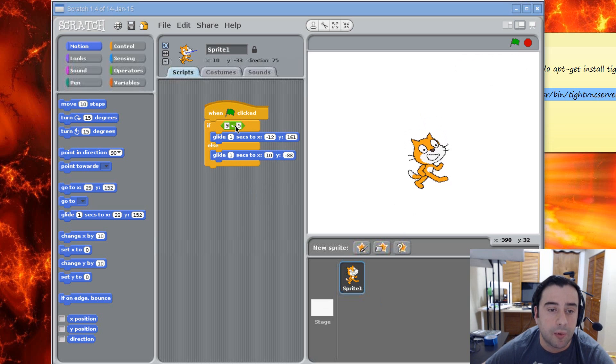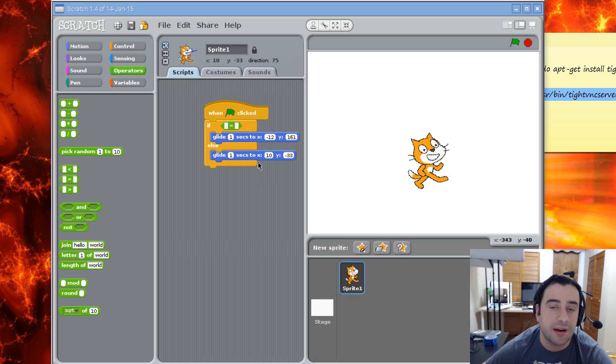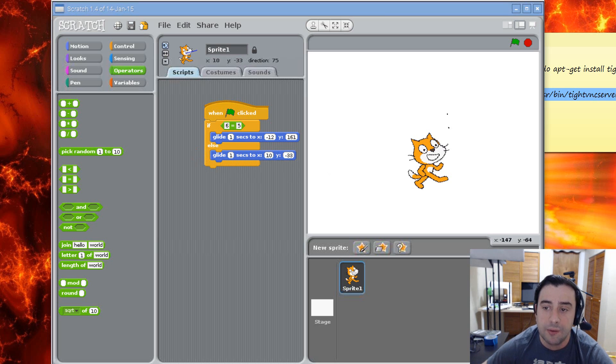Now let's try another operator. Let's drag that out and go to operators — let's try the equal operator. Basically, if one number is equal to the other number it's true; otherwise if they're not equal it's false. Let's give it 6 and 5 — it's automatically going to be false because they're not equal. So it's going to do whatever is under the else. Once I hit the green button it should glide down. And it's gliding down because it's false.